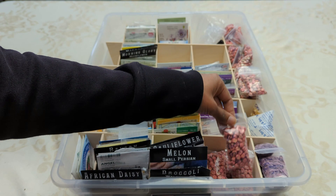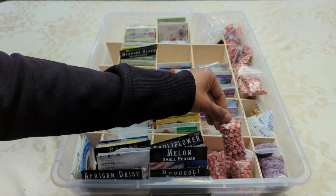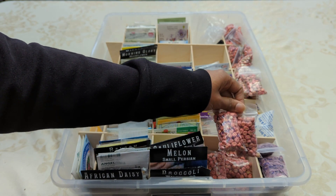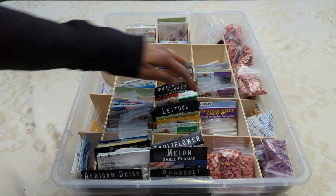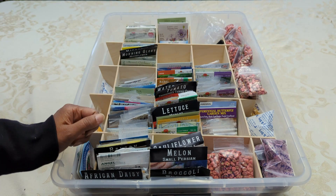Over here, these are the bulk seeds that we looked at earlier. Keep in mind, whatever's in here, I probably had three or four times this many of these peas. Just every year, I'm able to use maybe one or two packets. This section over here, these are my perennial seeds. They are also alphabetized.